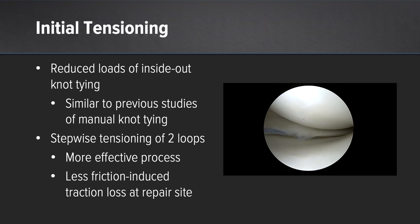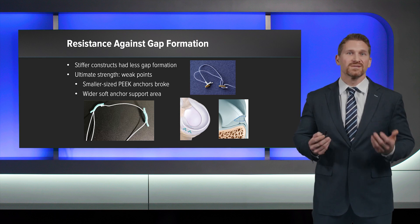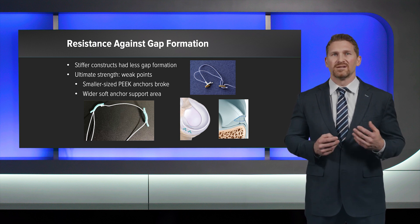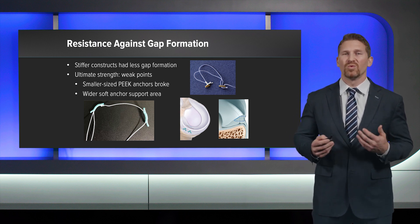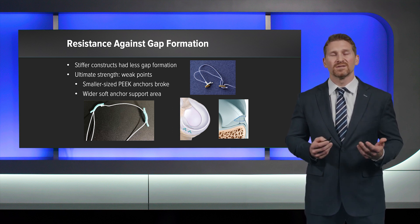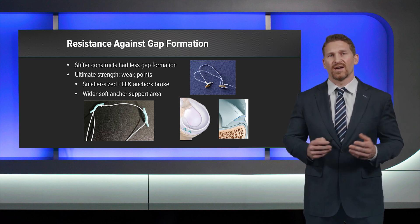From this study we saw reduced loads with inside-out knot tying compared to all-inside techniques. The fiber stitch may have performed better for initial strength because the stepwise tensioning of two loops was a more effective process with less friction-induced traction loss at the repair site. Regarding resistance against gap formation, stiffer constructs had less gap formation. For ultimate strength, smaller peak anchors often showed breakage, whereas the fiber stitch's wider soft anchor support area prevented this.